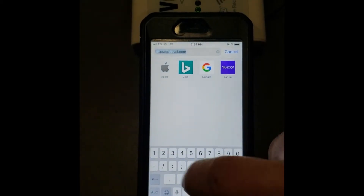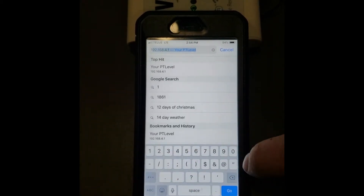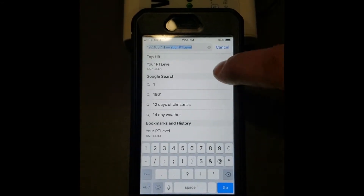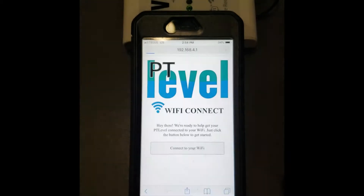Hit your home button, open up your browser — either Chrome or Safari or whichever browser you use — and then in the address bar you want to type in 192.168.4.1, which I already have here, and then hit Go.